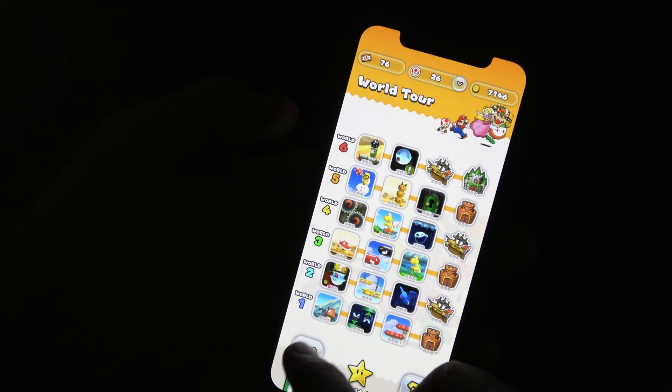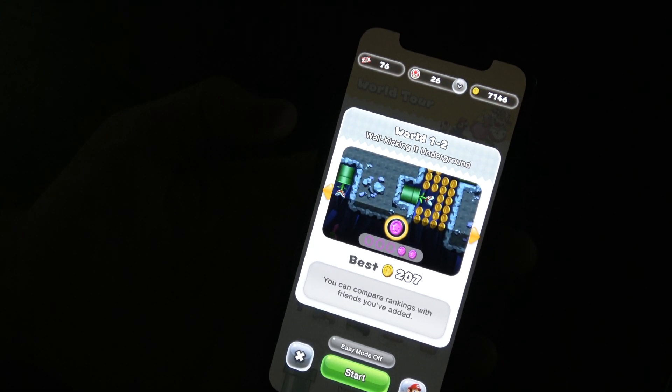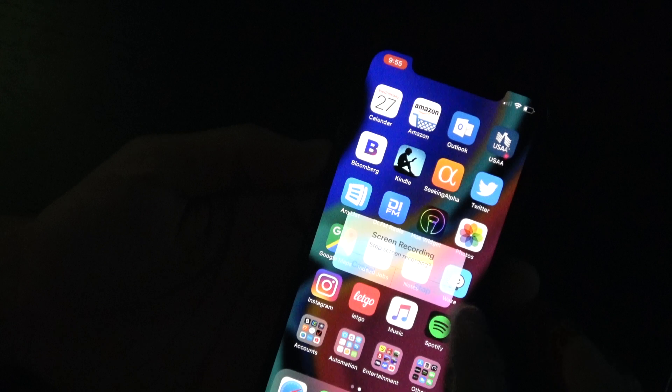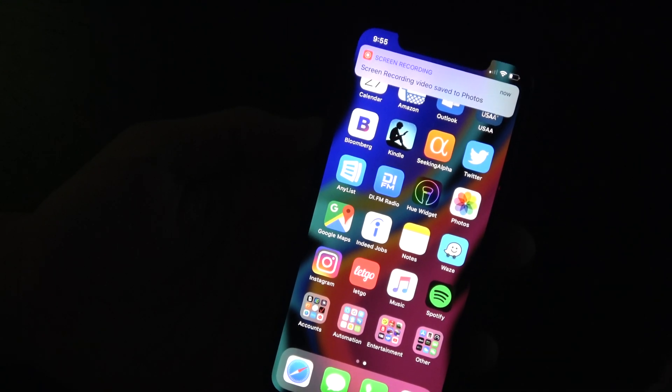Here I just show a quick Super Mario demo — you can record yourself playing a game. But that's really it, all I wanted to show you.